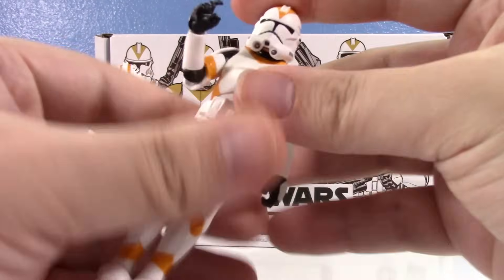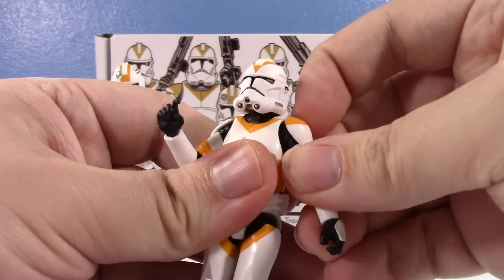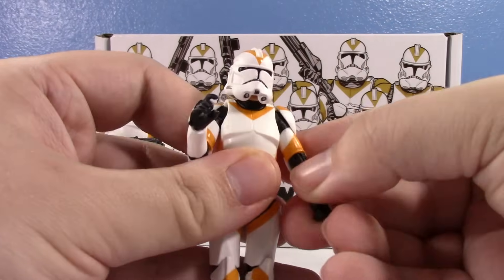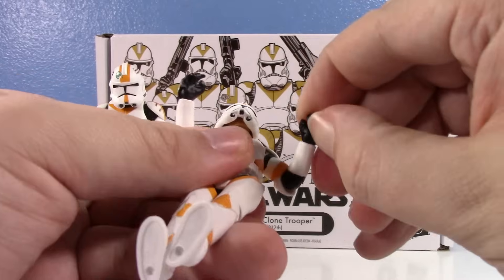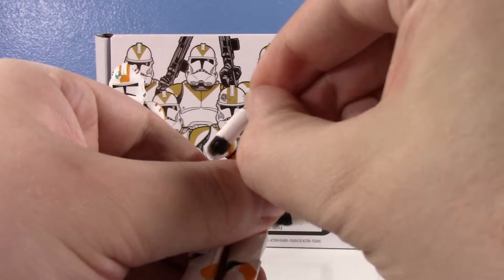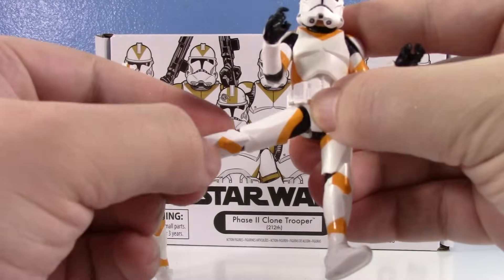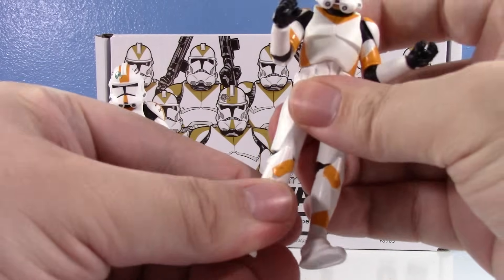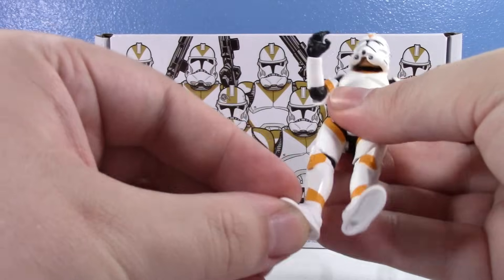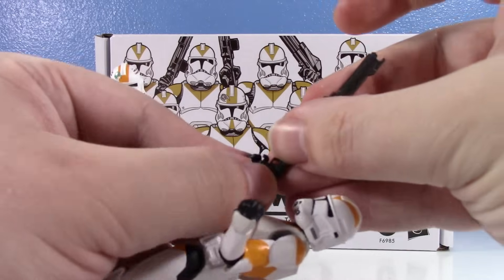We already know the articulation of this mold from the Andor clone: ball joint at the head, ball joint at the shoulders with shoulder pads attached to the arm. The joints feel good — it's a modern clone. He has wrist hinges: one goes in and out, the other goes up and down. He's got a swivel at the waist, ball joints at the hips, swivel at the thigh, ball hinge at the knee, and a ball hinge with a pivot at the ankle.